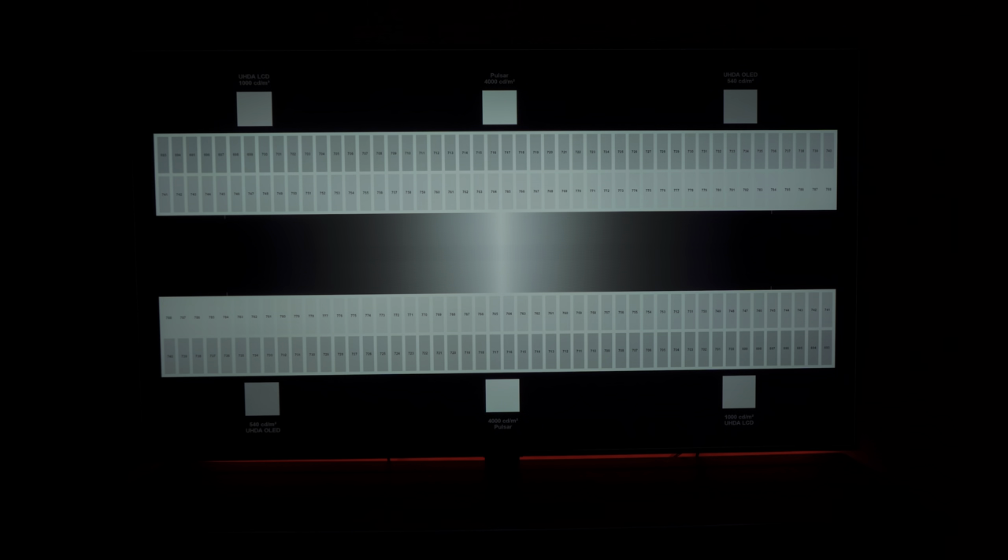In this test of contrast and tone mapping, the TV actually performs very well for an LCD TV. In the window-to-full-field peak brightness test, there are fluctuations in brightness as the window grows and additional backlight zones are turned on. There are no drastic changes in peak brightness, and the fluctuations most likely wouldn't be noticeable in regular viewing.